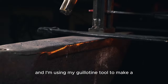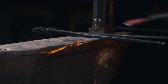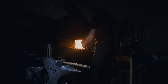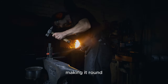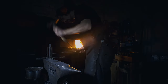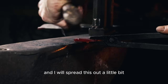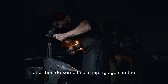I'm using my guillotine tool to make a hollow for the loop, since this is going to be a pendant. I'm about to forge a loop, continuing on the hollows and making it round. Then I cut it off using the same tool. And there we go — cut it away from the bar. I spread it out a little bit and then do some final shaping again in the guillotine tool.